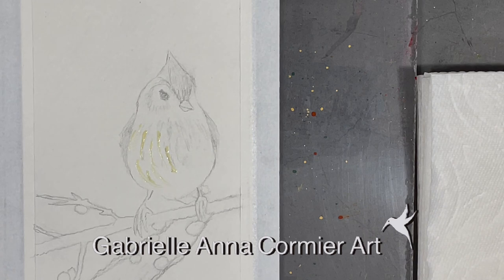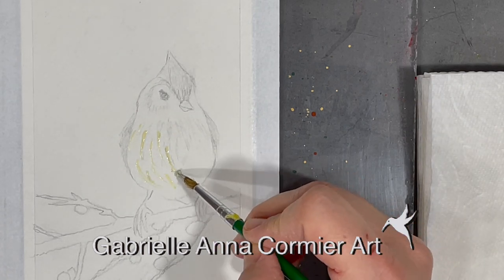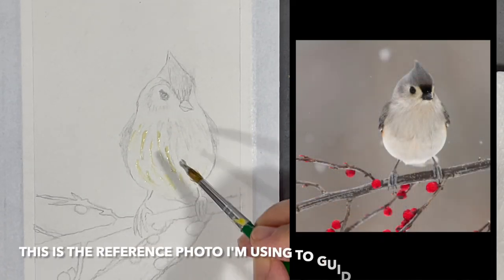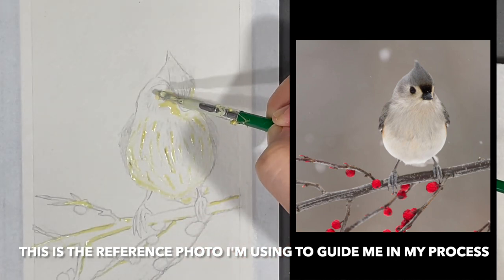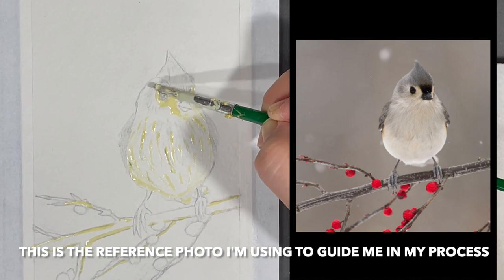After making my sketch I started my process by applying some masking fluid in the areas that I want to keep white. When I apply masking fluid I always make sure to use an old brush that is specifically dedicated to this process.